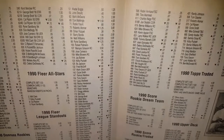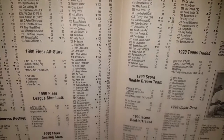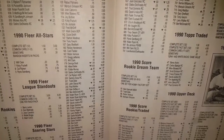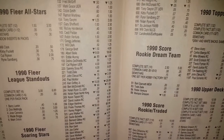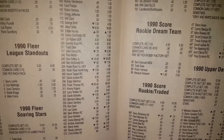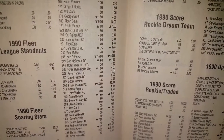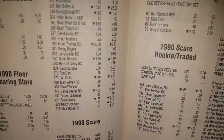Anything that sticks out? Marquis Grissom rookie $7.00, number 107. Your typical stars and Hall of Famers are about $1.50 to $3.00. Greg Jeffries booked for $1.50, $18.00 for Albert Bell number 180, $8.00 for Ripken, $8.00 for Sosa, John Olerud rookie $2.00 — he had a pretty good career. Griffey $25.00, Ben McDonald $1.50, Nolan Ryan checklist $0.50.